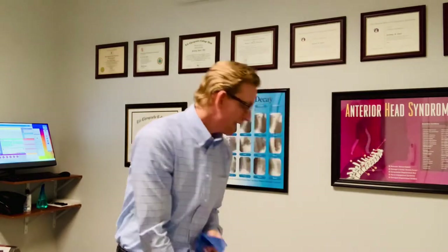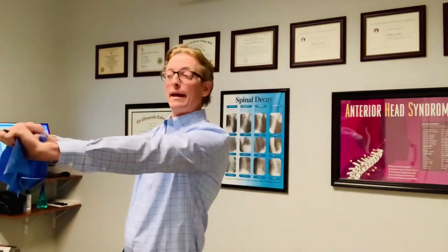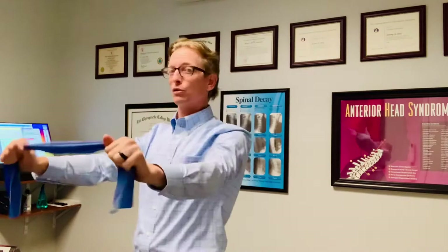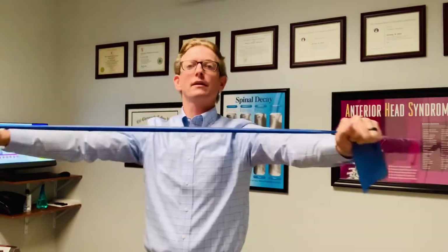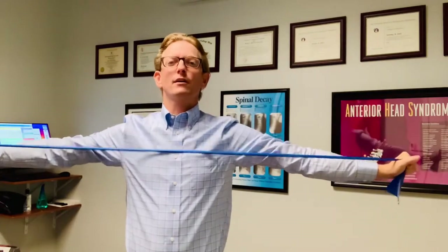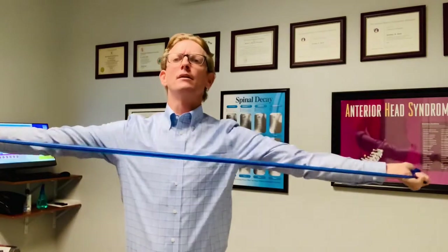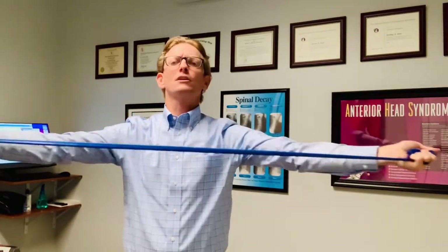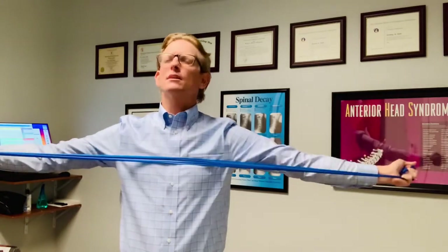Next, grab that band again — you can also use a towel. Put your arms up with hands at shoulder level, shoulder blades nice and back and down in a relaxed position, not squeezed back. Work like this, working out that posterior deltoid, which also engages the rotator cuff as well. You can experiment with hands in or hands up — it's going to work different parts of the shoulder and rotator cuff, really warming it up for your rounds.